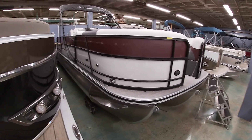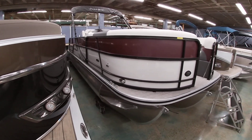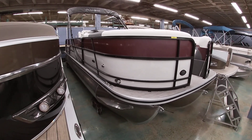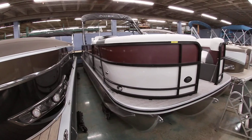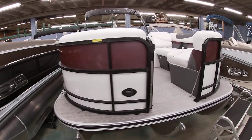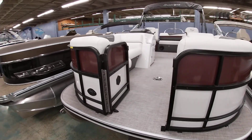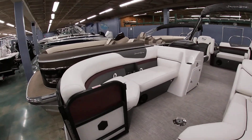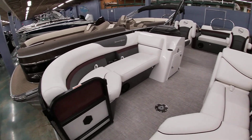This one's done in the burgundy color with pearl white, and this one has the black accent package, so all the rails are blacked out. You have the black bimini — kind of gives you a nice little contrast in color. This is what we did with the white, gray, and burgundy interior. I think it matches really well. Really pretty boat.